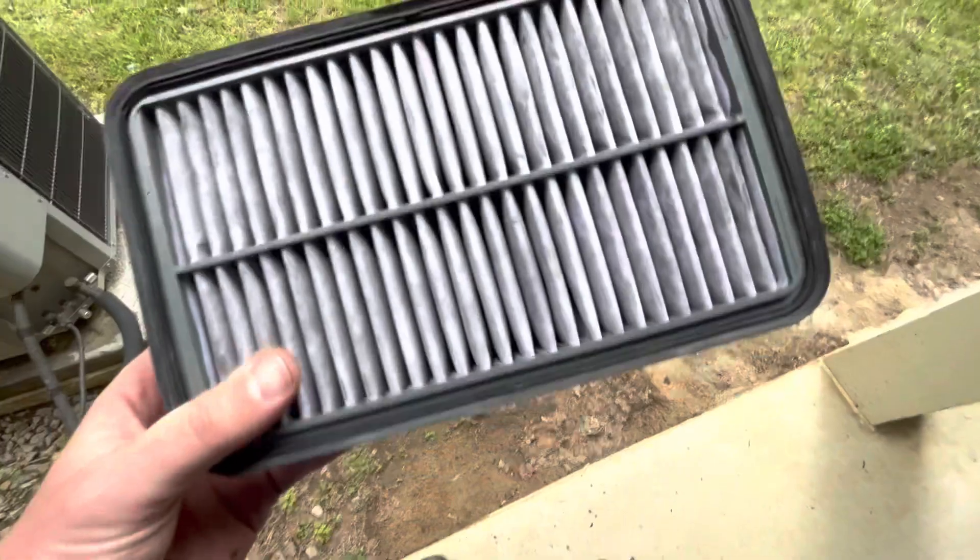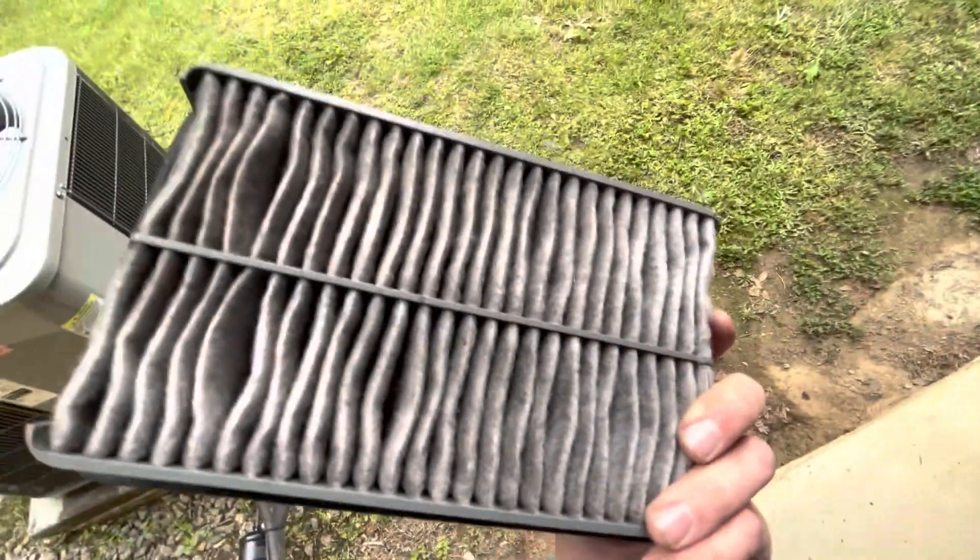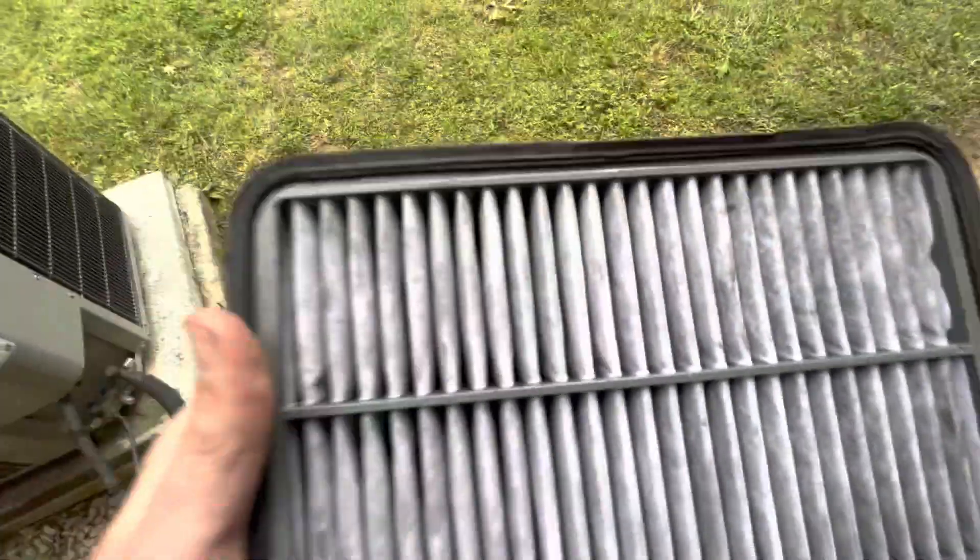Set it right down — the filter's right there. I actually already checked it and vacuumed it out just because it had a little bit of debris in it. I felt it was not really bad. It was the first time I've checked it since I bought the car, so it's a little dirty, but I blew it out and I'm just gonna roll with it.